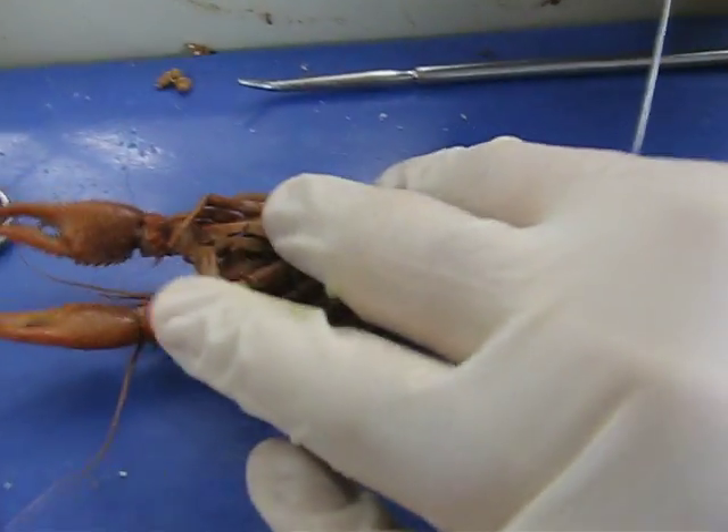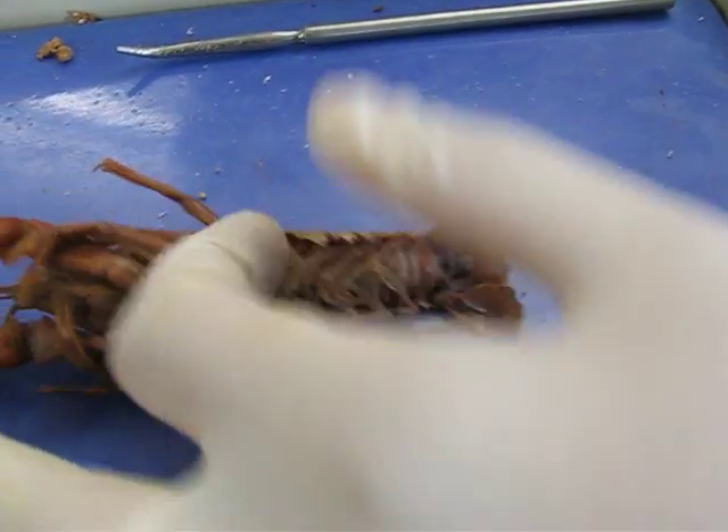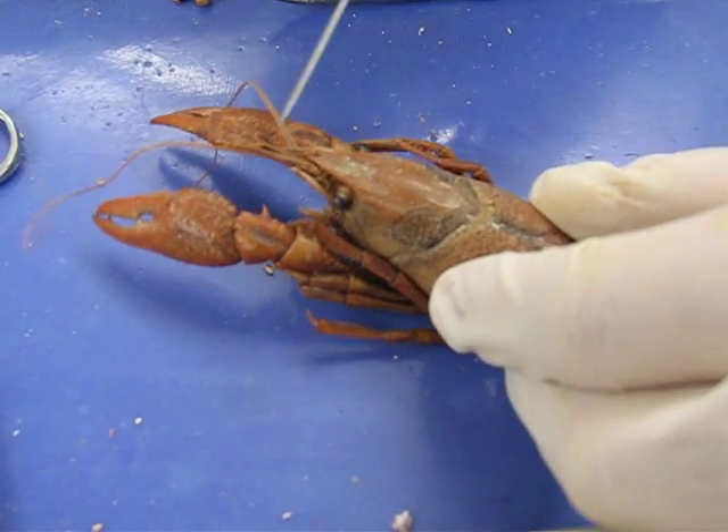The telson. Is the middle part? Yep. Are these supposed to come off really easily? Antennules, antennules.